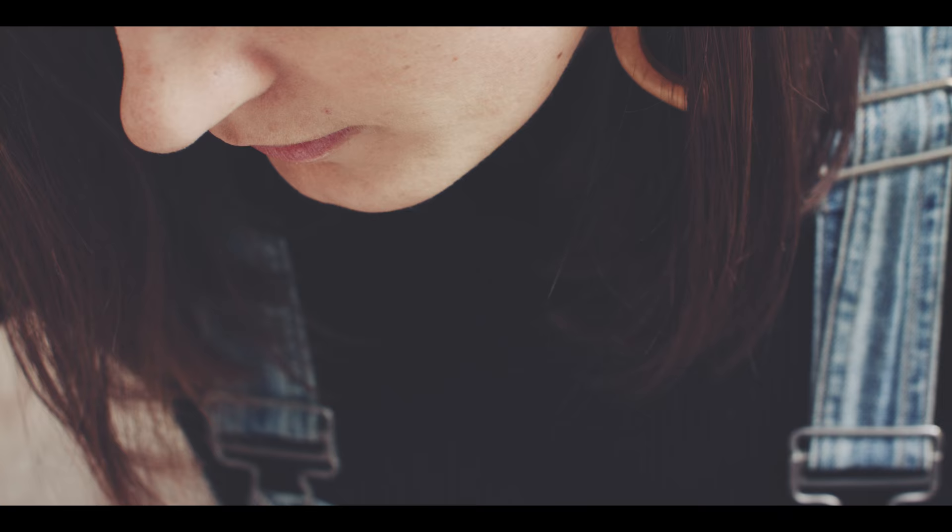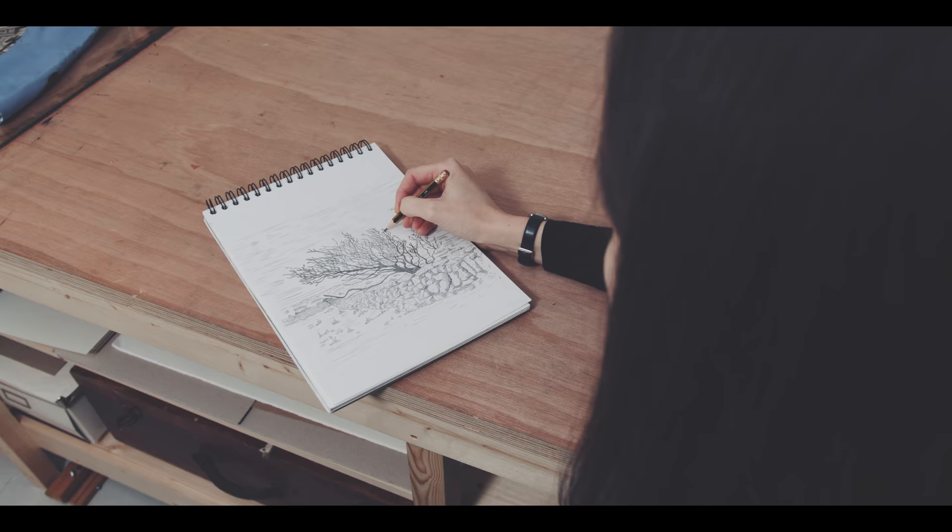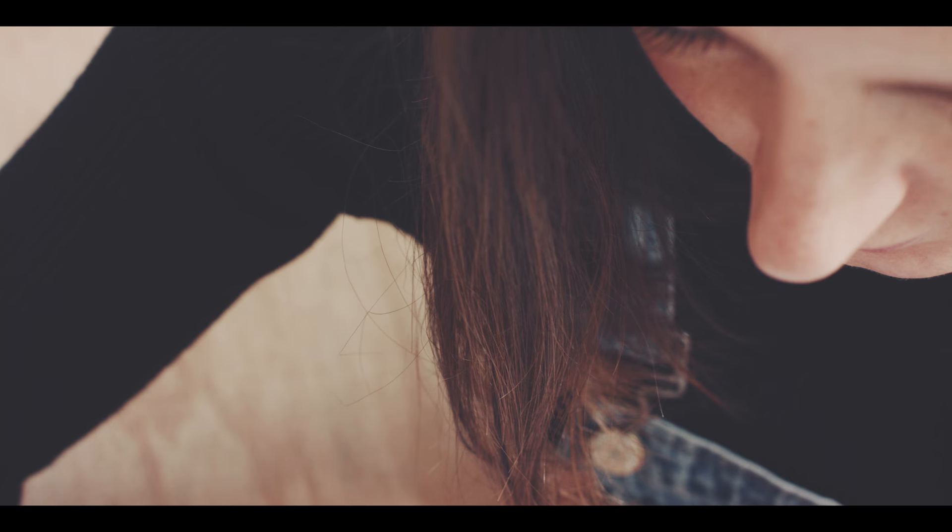Over the past few years, I've become really interested and inspired by craftspeople — by this new community of makers who are finding fresh and vibrant energy in the craft techniques of the past. As a songwriter, my work is intangible and ephemeral. I don't get to end the day with paint on my hands, and I'm envious of those who do.